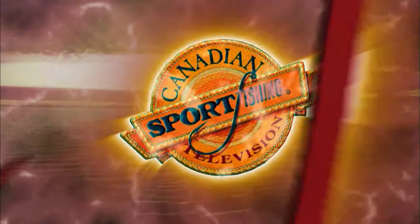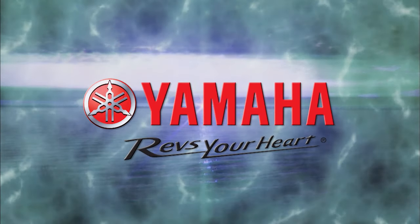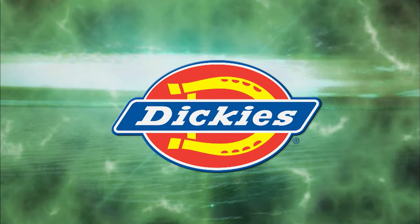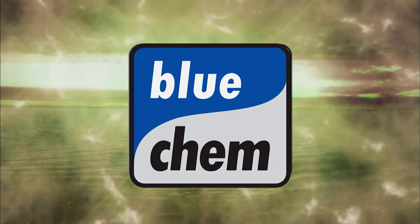Canadian Sport Fishing has been brought to you in part by Rapala, premium fishing gear crafted from experience; Yamaha; Conquer Outdoors; Dickies, quality workwear since 1922; and Blue Cam, a cleaner running engine for a cleaner environment.